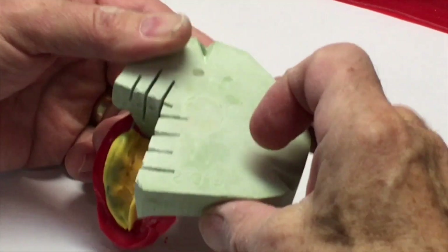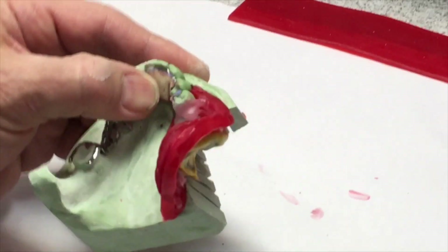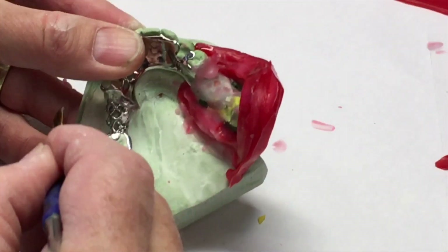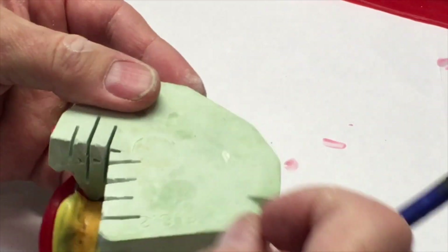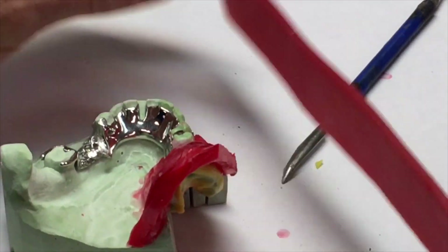This one's a little easier since we've only got one side to do. If we've got a Kennedy Class 1, a bilateral distal extension, then we'd do the same thing on this side, but we want to try not to remove that centerpiece. From here, we can go around it with the boxing wax now. Notice that the framework is still down and everything is seated.